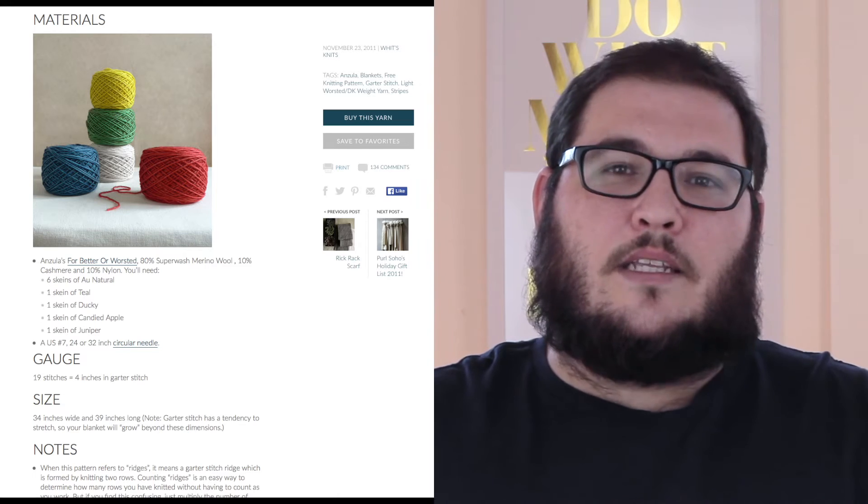I did find it interesting that a website I found said some Aboriginal people in Canada did describe meaning to the different coloured stripes in the blankets. Green was for rebirth, red was for hunting, yellow was for earth, and blue was for water — though I might have that slightly wrong, and I'll let you know if I do.